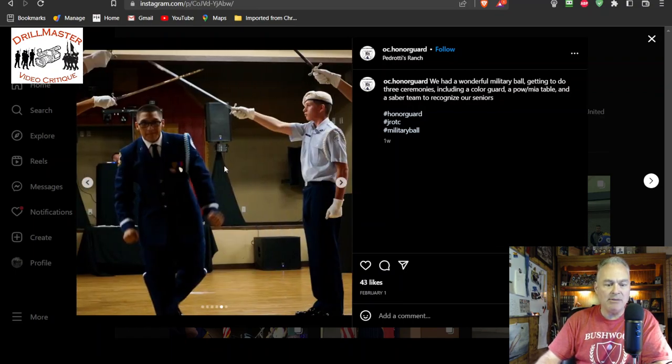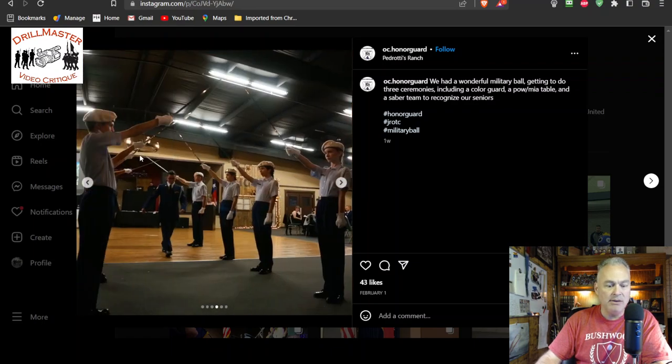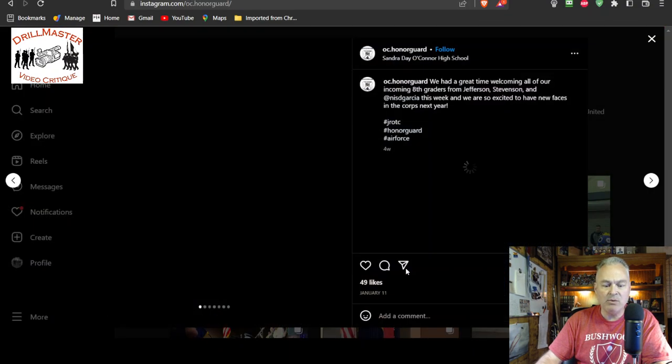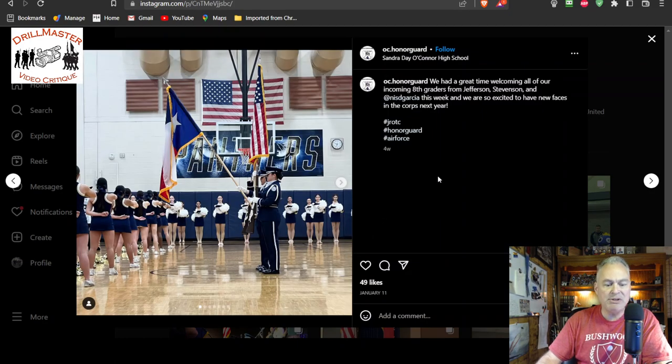I'm guessing with this other cadet here that the swords are crossed for a reason, but swords aren't supposed to be crossed at all. So we'll finish with that one. Colors presentation for the school.